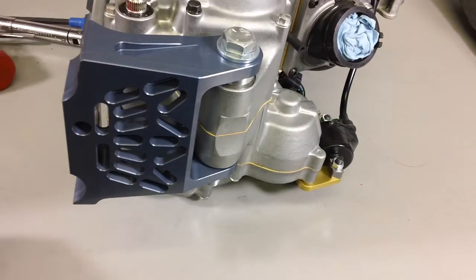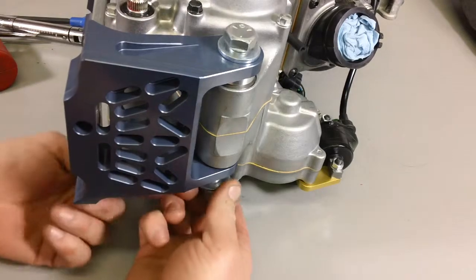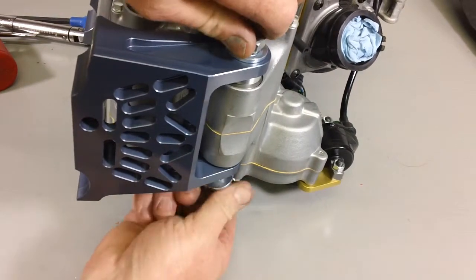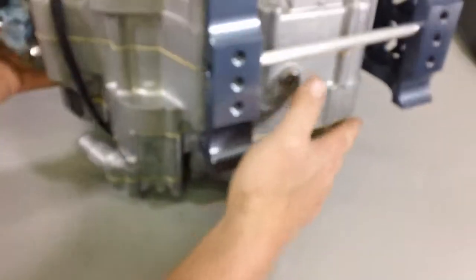When you install your hardware into the engine mount, look at your frame and your seat. If you're using our fuel system or different silencer mounts, you may have to swap the position of the bolt. You also want to check for clearance of the chain.